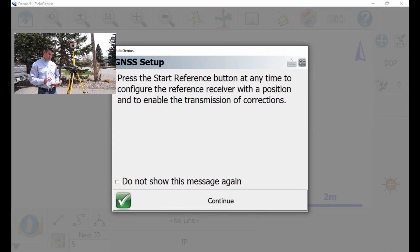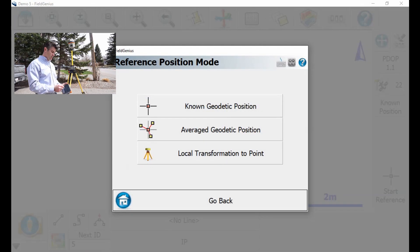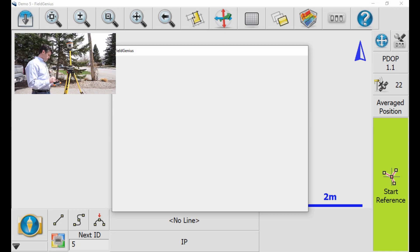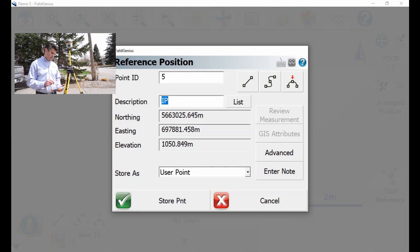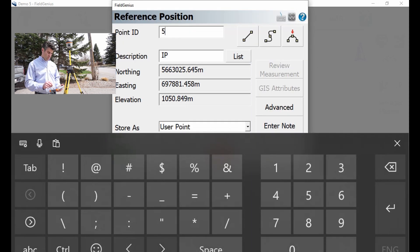Alright, continue. I'm going to hit 'Average Geodetic Position' — that's what I want to select. I'm going to select that, say Start Reference, and then I'll need to measure my HI. I set the latitude and longitude of the point — it's the average of the points in the database. I'm going to say yes, call my base point 500, and give it a description of 'base.'